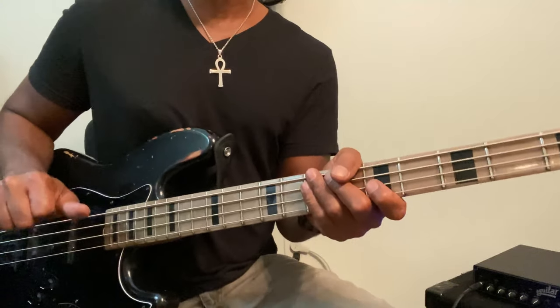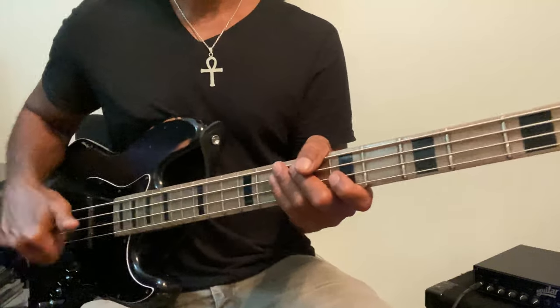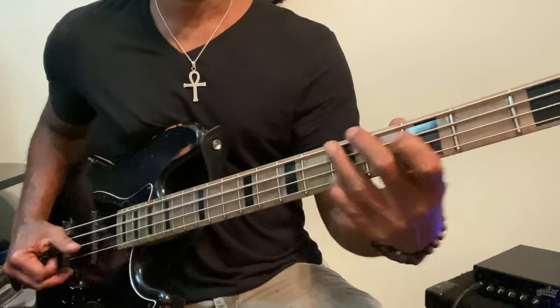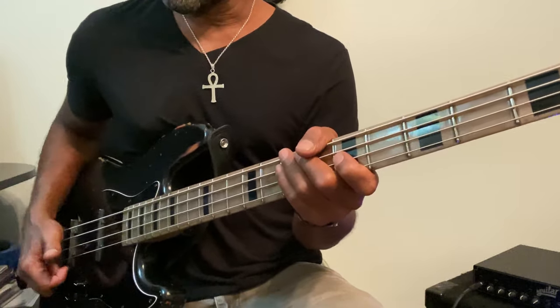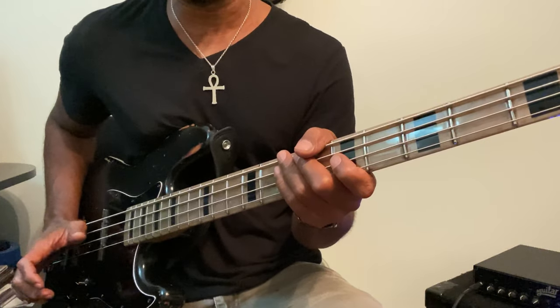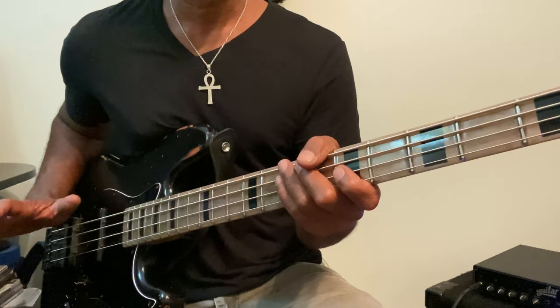So you can see if you watch my right hand, I'm really moving a little bit to try to mute those other strings. What's becoming natural for me is to just come down a little bit with my palm on the E and A string.